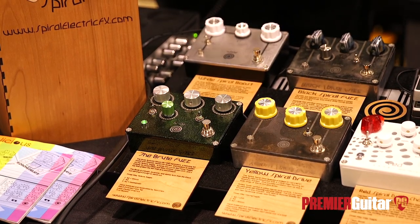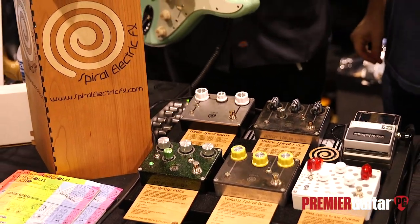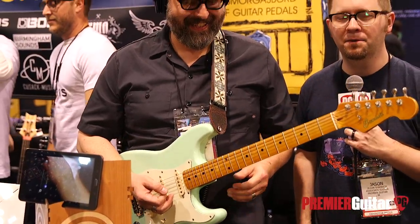We're going to have you play us out, Tom. This is Jason Shadrick with Premier Guitar — make sure to subscribe to our YouTube channel for all of our NAMM coverage.